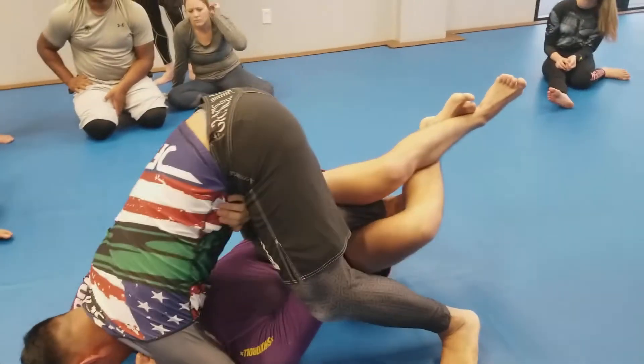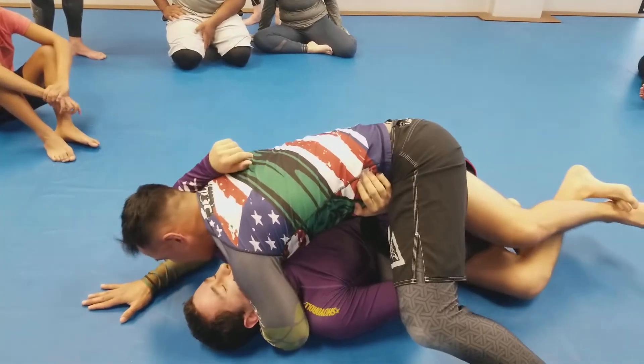From here you can drop your knee to the chest. You can turn it out, or you can come right through just like this.